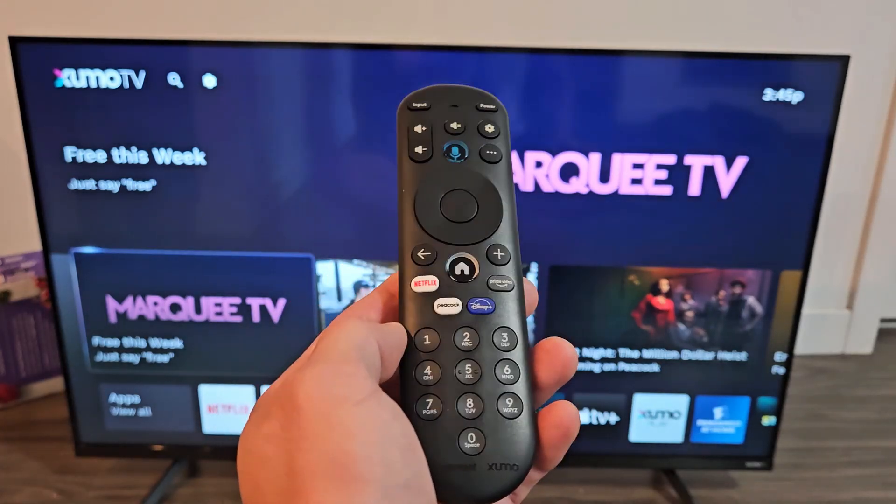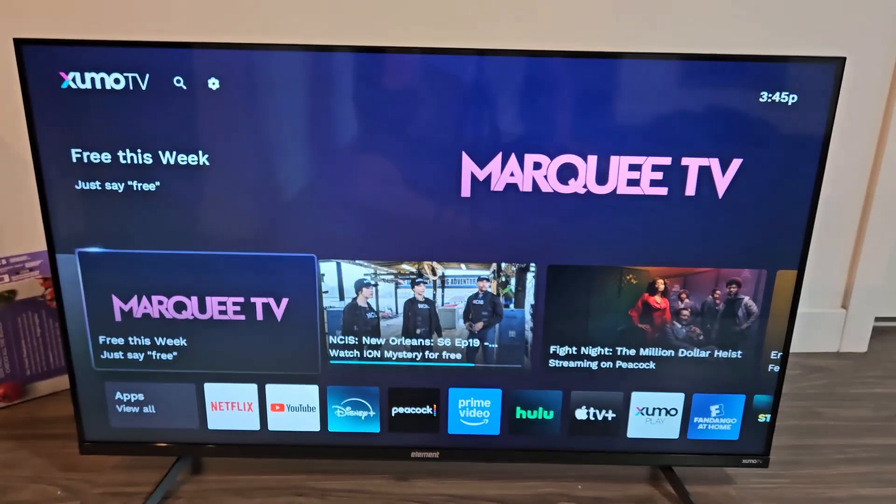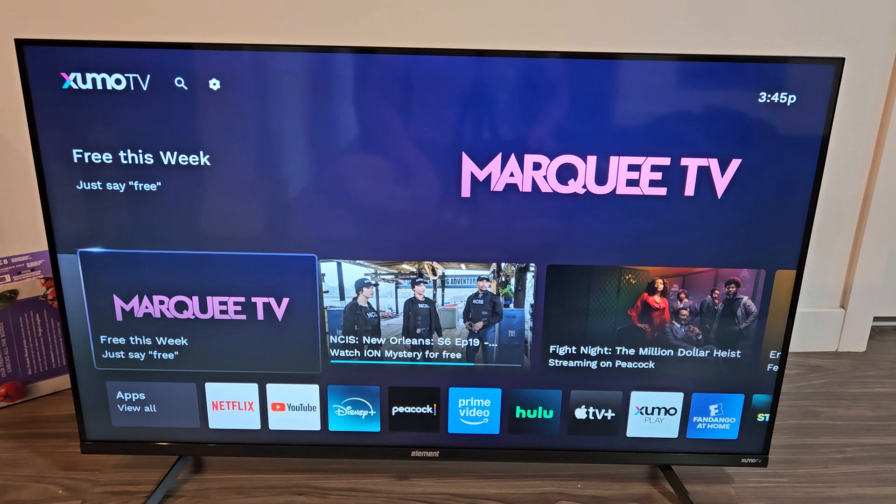Here's an Element 4K Zumo Smart TV. I'm going to show you how to disconnect, or basically log off, from your Wi-Fi network.